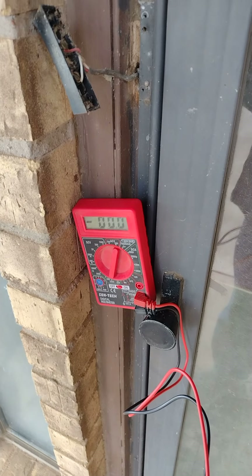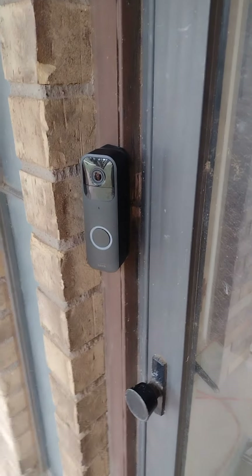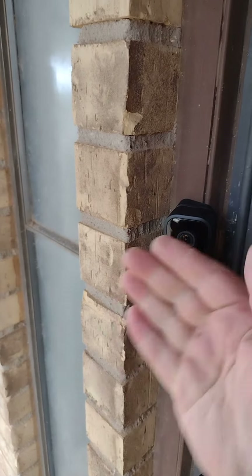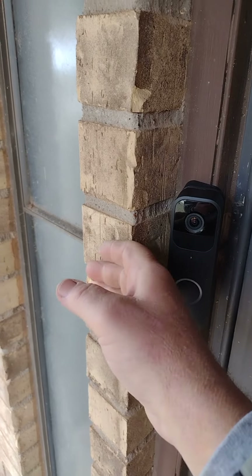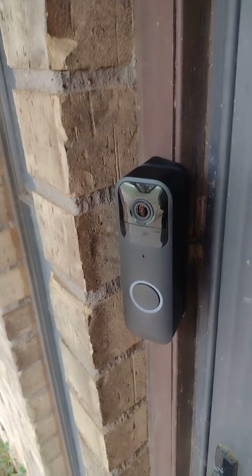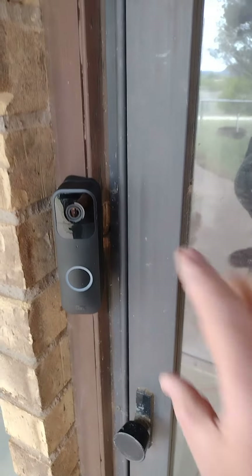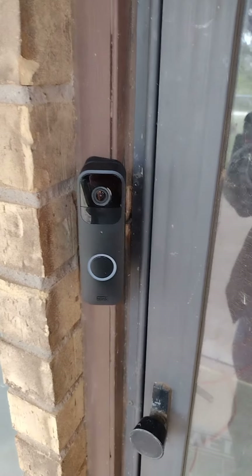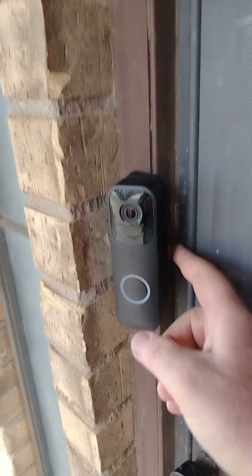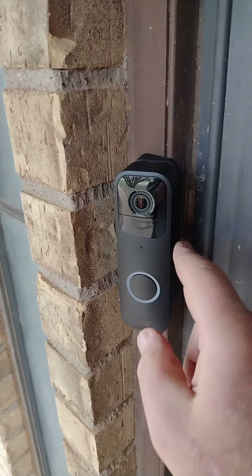Here we have the mounted Blink camera. I used the angle adapter to give me some separation from the wall so I can see more past this blockage. You can see the wires are exposed — it's not too bad. Maybe in the future I'll take it apart and do something a little different, maybe put a block of wood there to cover things up, but for the time being this is fine.